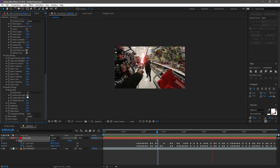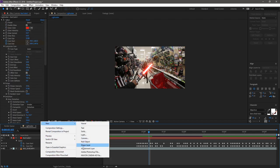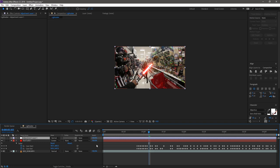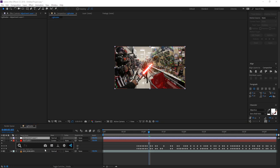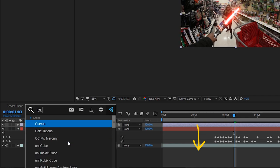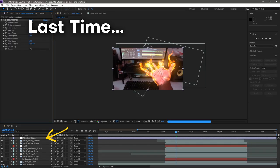Now I want to add an adjustment layer — right-click in the empty timeline space and create one. An adjustment layer in After Effects affects all layers below it. If it's at the top, any effect applied to it cascades down to the saber and footage layers. Adjustment layers are great for color correcting or adding something you want both elements affected by — it's one of the compositing techniques to make layers look unified without applying effects separately to each one.